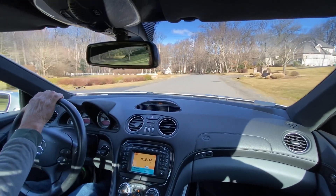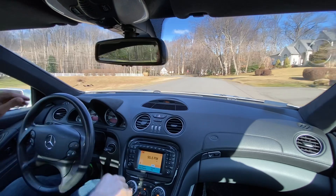Convertible top, radio, everything works great, which I'll demonstrate in another video.